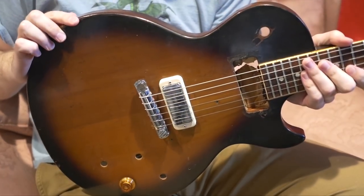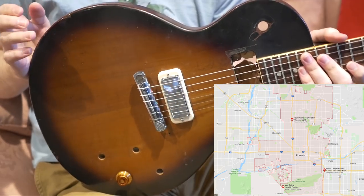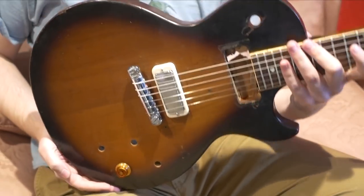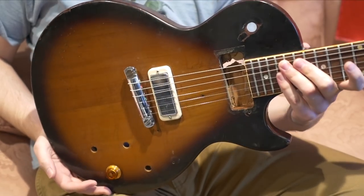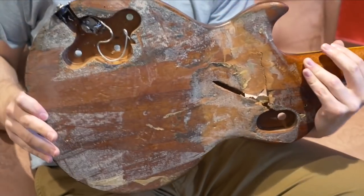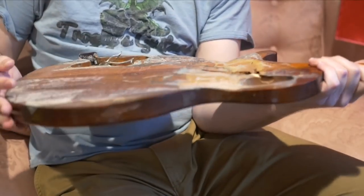This guitar actually has quite a history in the Phoenix, Arizona area where I originally purchased it. Apparently it belonged to a fairly well-known rhythm guitarist, and when he died it got willed to his nephew or something like that, and he's the one that did all this to it. I guess he didn't care for it very well — something happened.